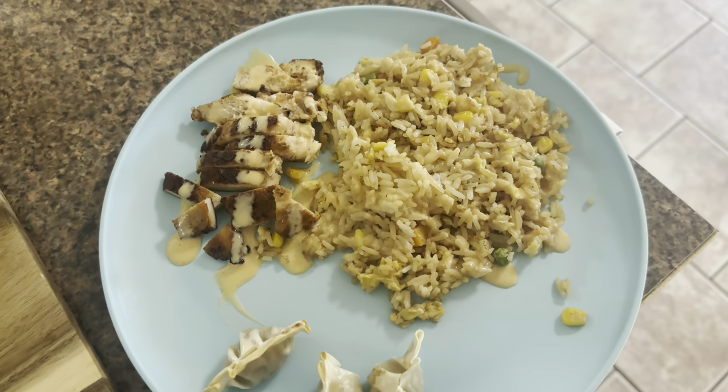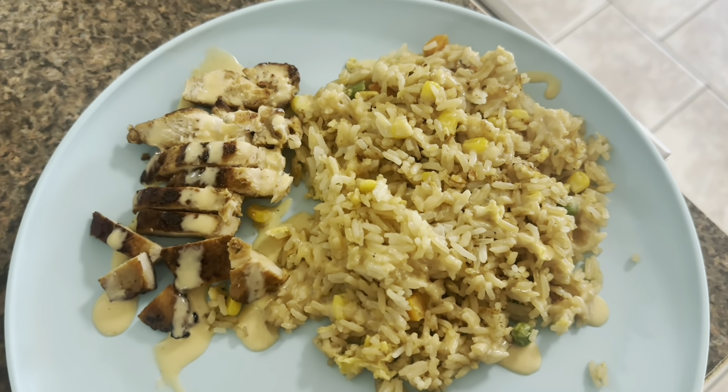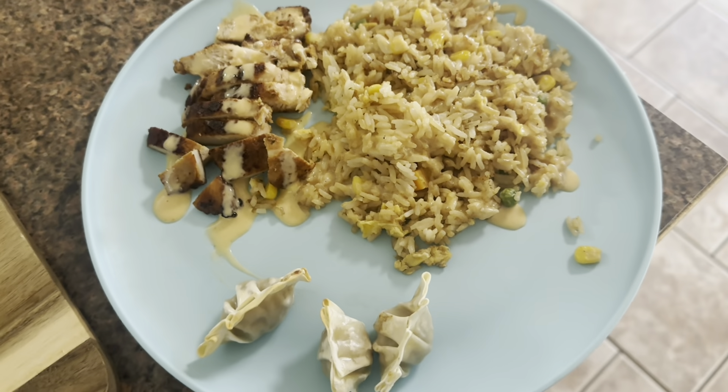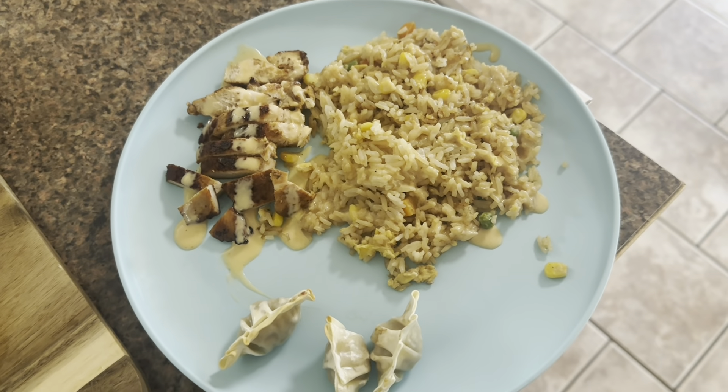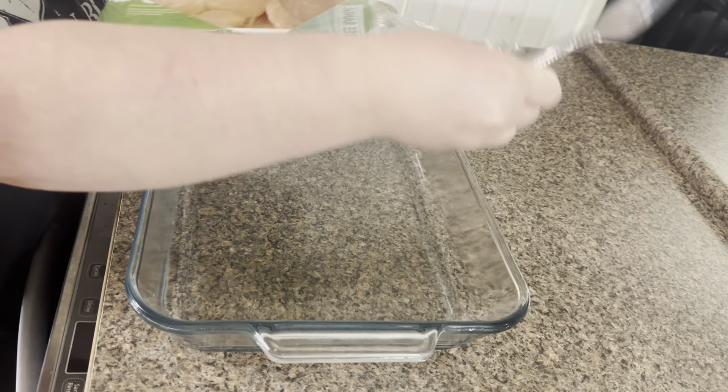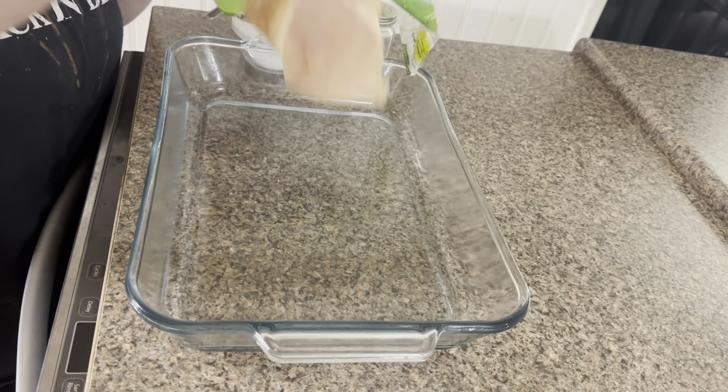Here's what it looks like all plated up. I did make some potstickers in the air fryer as well, and this dinner was so delicious — definitely one of our favorites. Next I'm making some melt-in-your-mouth chicken. I have never made this before, and I will tell you right off the bat it was really, really good.